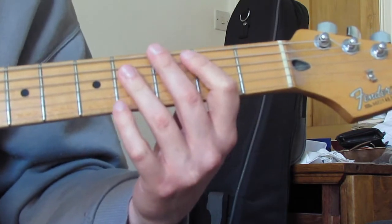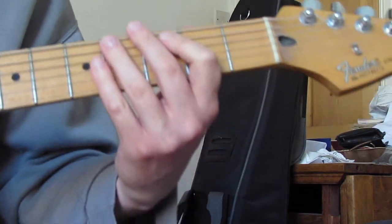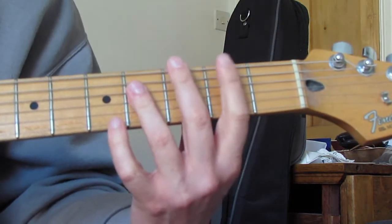Then four on the B, and I might do that final strum as an up sometimes but mostly keep it as a down.